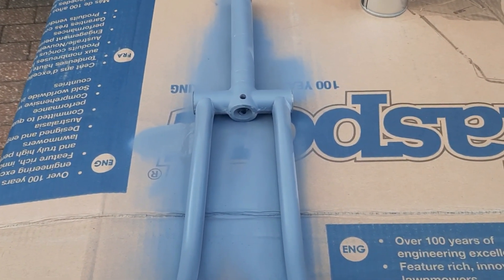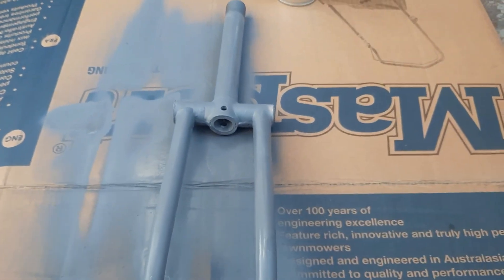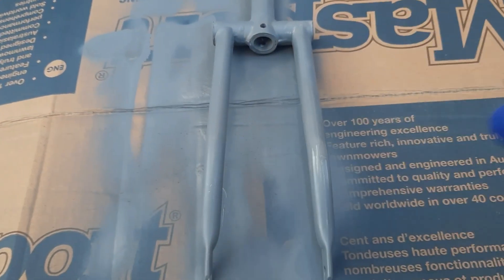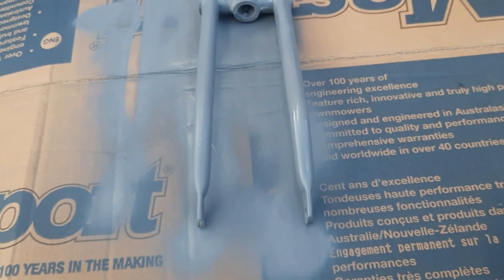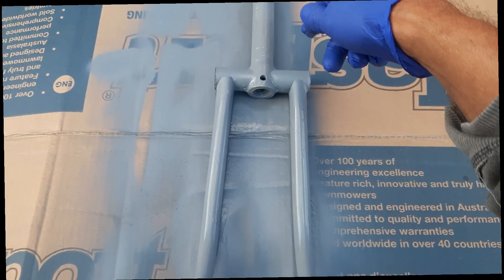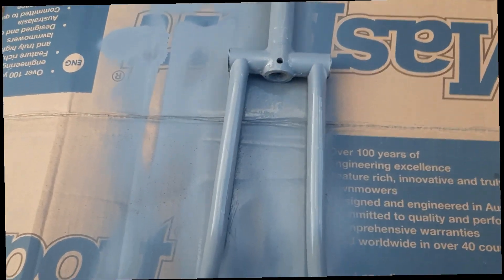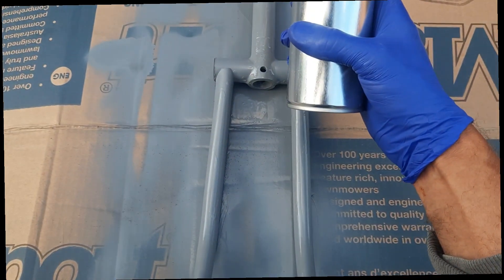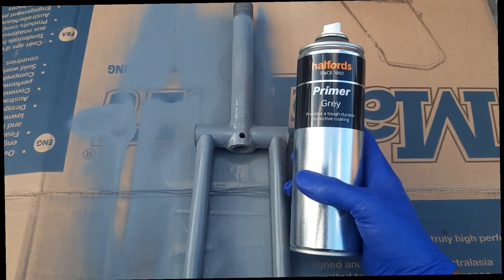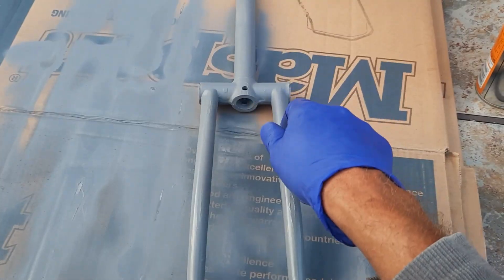What do you guys think? So that's that side pretty much complete. Just got to do the other side with a second coat. Second coat done on the first side. This is a very quick drying half of grey primer. Seems to be doing the job so far. Okay, so the forks have been primed, ready for paint.